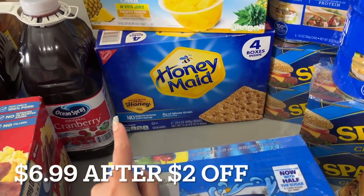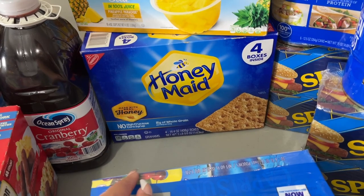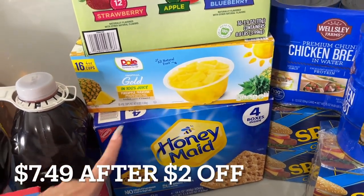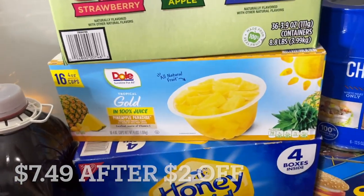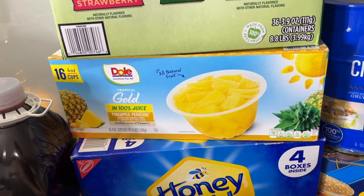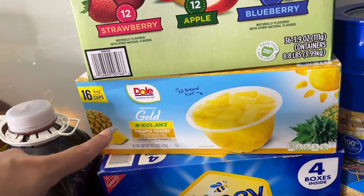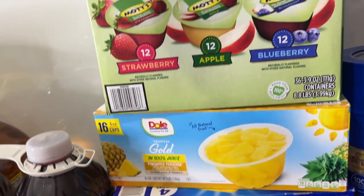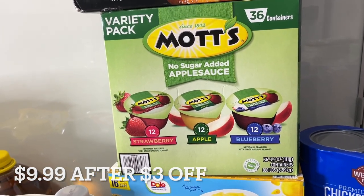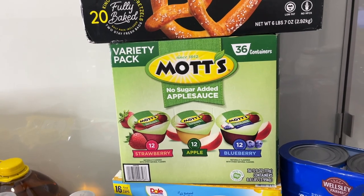Graham crackers because my kids forever ask for s'mores, and I'm like, who's starting a campfire for two s'mores? They better figure out how to make it in the microwave. These little cups of pineapple are a pantry item to build up the stockpile. As you guys know, I live in Florida and we're still in hurricane season, so these are good for power outages. Same for this box of applesauce — shelf-stable items with a long expiration date, just sitting in the pantry for an emergency.